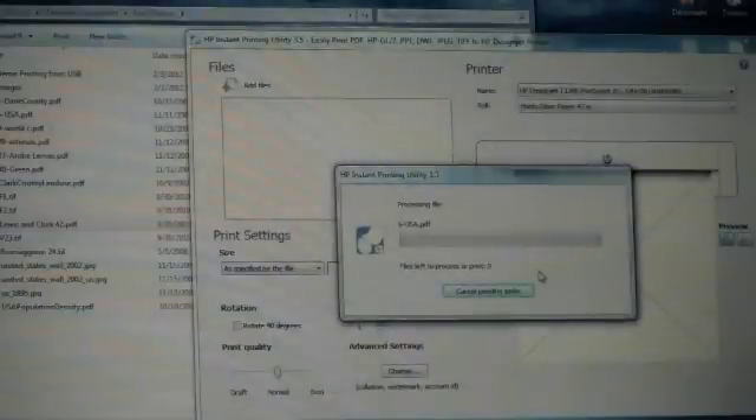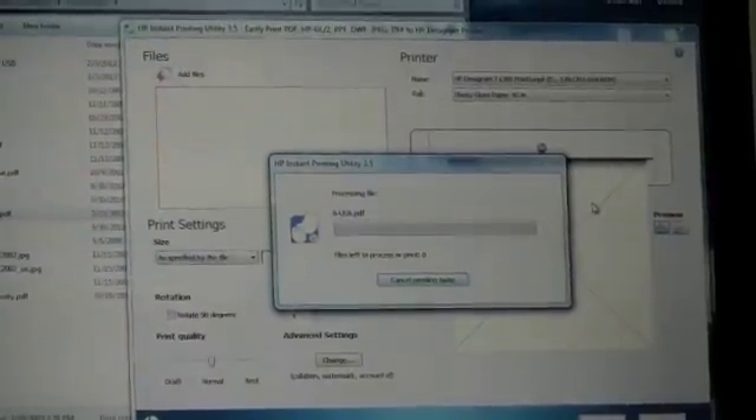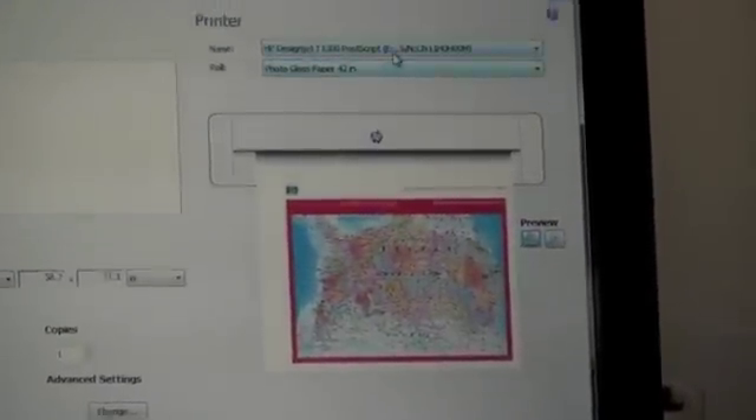Once the file is loaded into the application, you'll have the opportunity to resize it if necessary and select the print quality. The file has been brought in already. Here at the top you see the printer, the paper loaded, and the size.